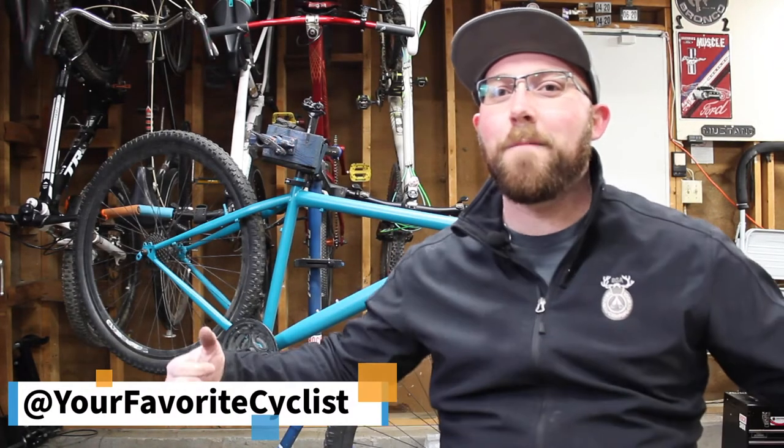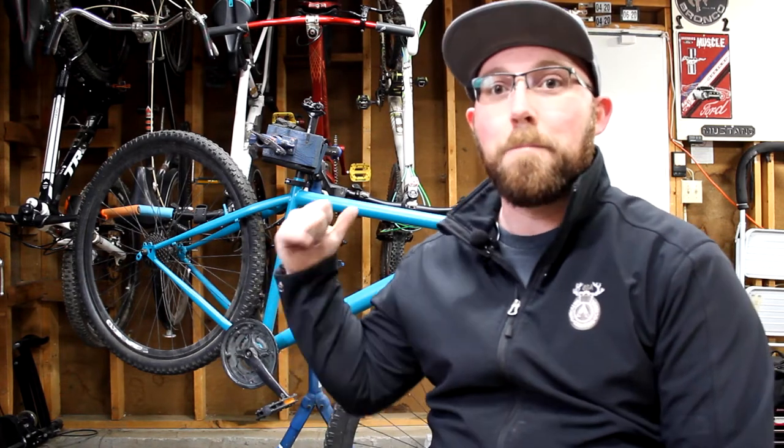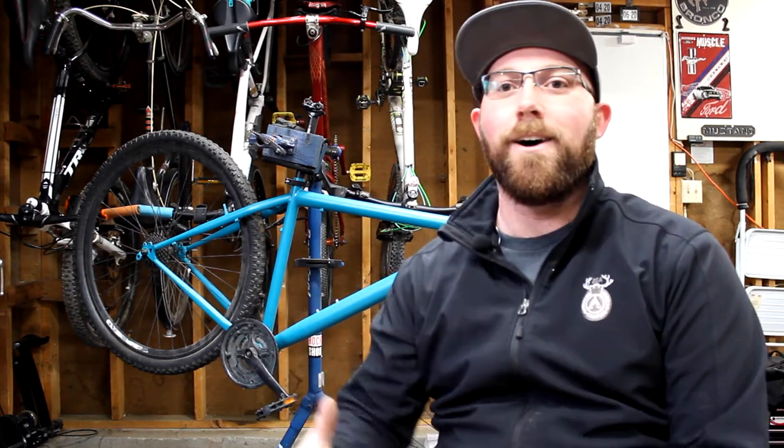What's going on today YouTube? Welcome back to your favorite cyclist YouTube channel. This week we've got Project Mongoose behind us. We're going to be working on the brakes today, getting the V-brakes all set up, new cables installed, and getting this bike ready to go.